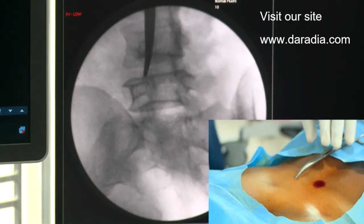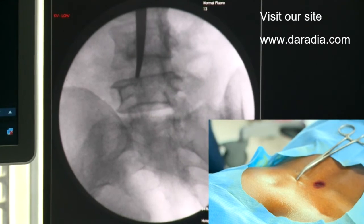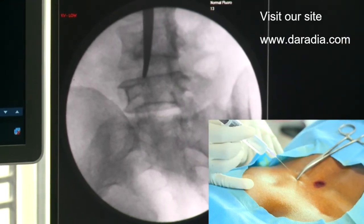The facet joint is bounded laterally by the superarticular process and medially by the inferarticular process. So now my facet joint is exactly over the target. Let's do it.